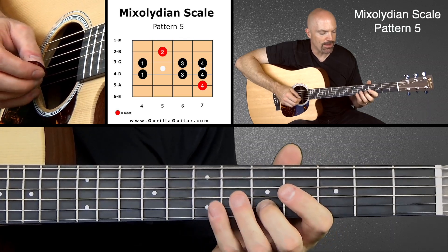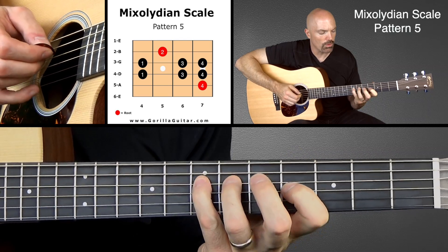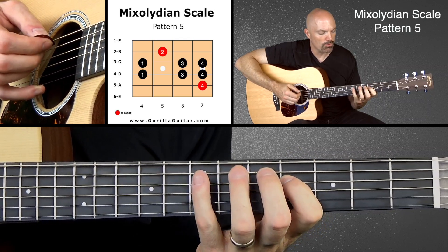And then working back down: two, four, three, one, four, three, one, four.